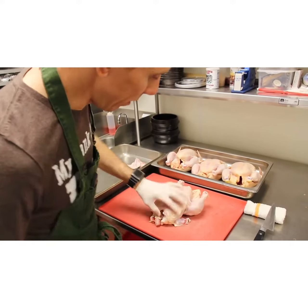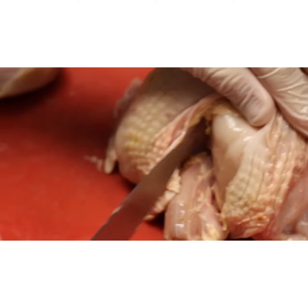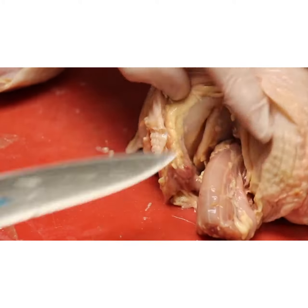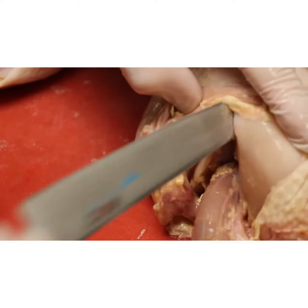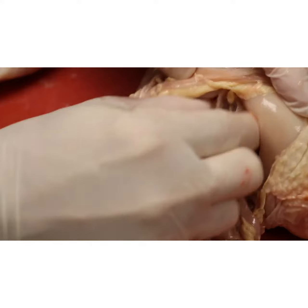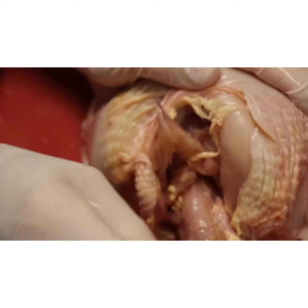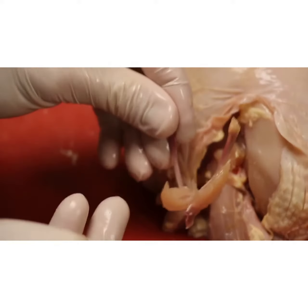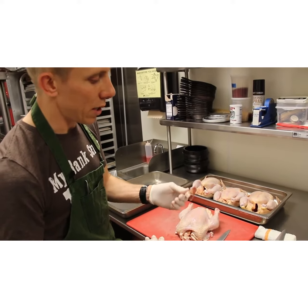I then turn the bird around, find the wishbone, and cut right down on both sides of it. I move the breast skin away from the top of the wishbone, insert my fingers, break it away from the breastplate, and pull it out. You don't want to leave too much meat on this — you want to get it out so you can get the entire breast meat out. This then goes into stock or juice.